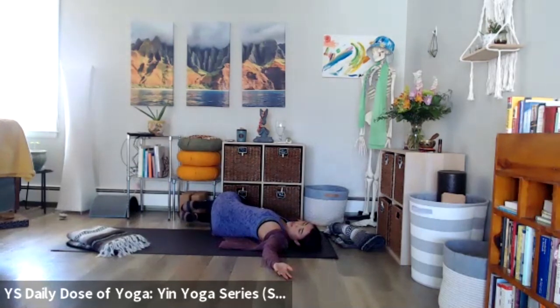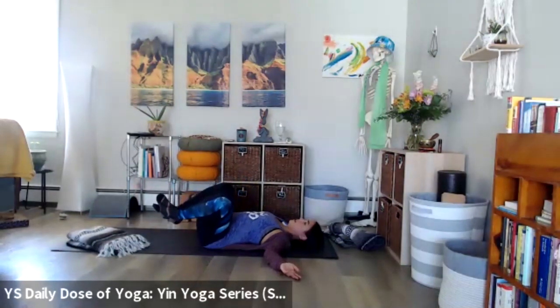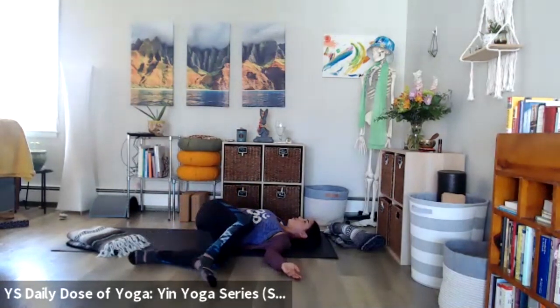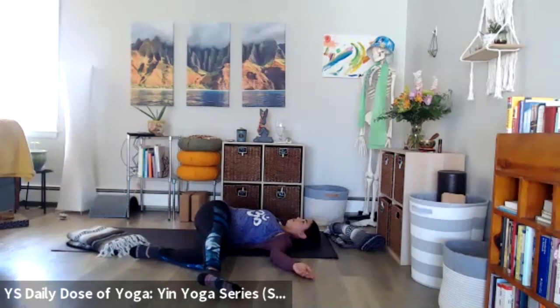On your next breath in, bring the knees back to center, and then dropping the knees to the other side. Again with those options to cross knee over knee to deepen that twist and deepen that hip stretch, or take the top leg long. Again here, gazing up or opposite the knees.